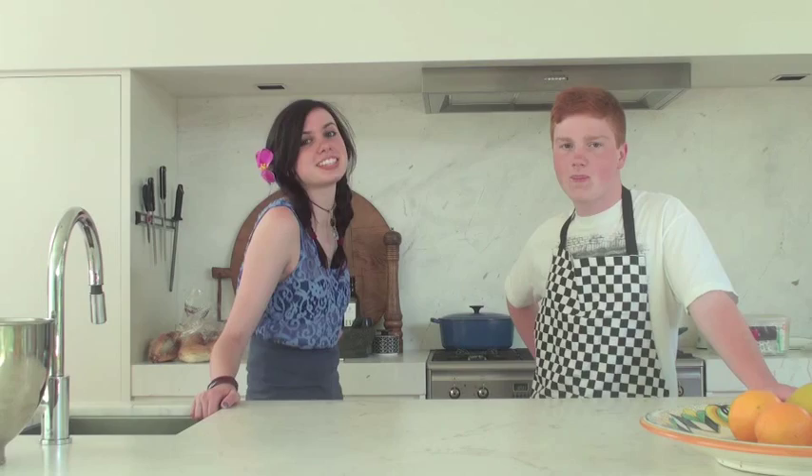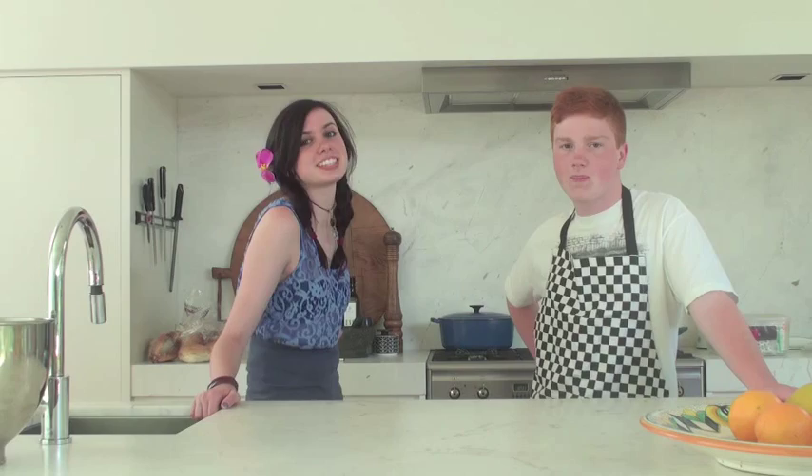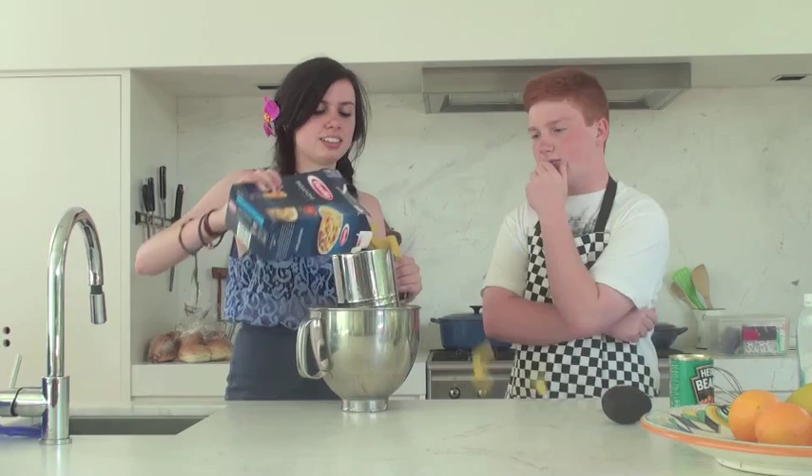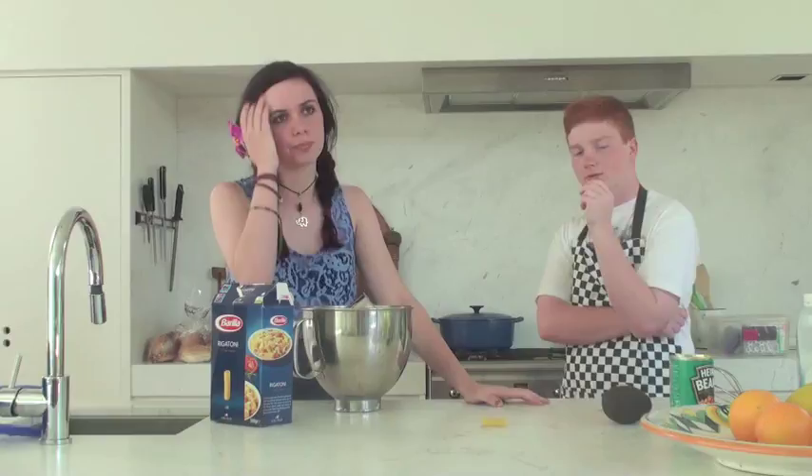What's the first step? The first step is to get castor sugar, brown sugar and butter. Too easy! I know, it should be. What's that? Castor sugar, brown sugar and butter. What's the next step? The next step is to beat two eggs. Excellent. Got them right here.